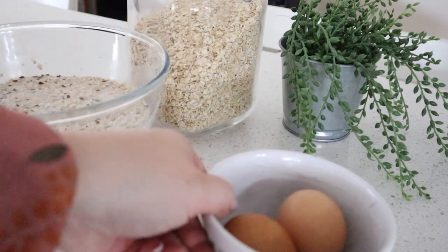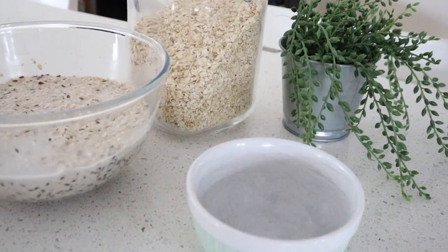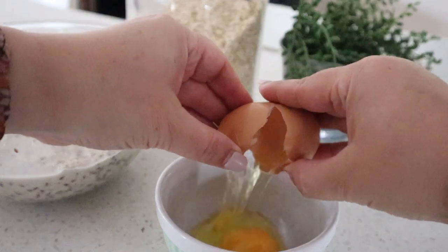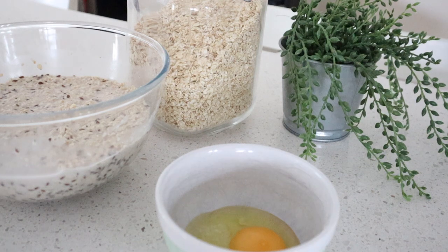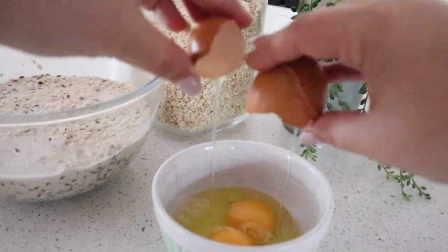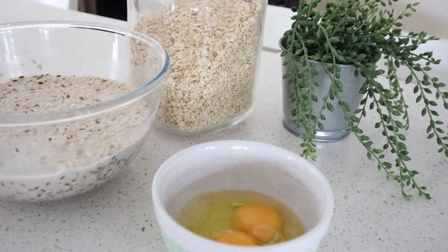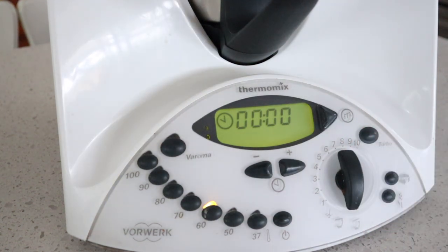While the butter is melting, you can crack your eggs into a separate bowl and have it at the ready. Then add your eggs through the lid.